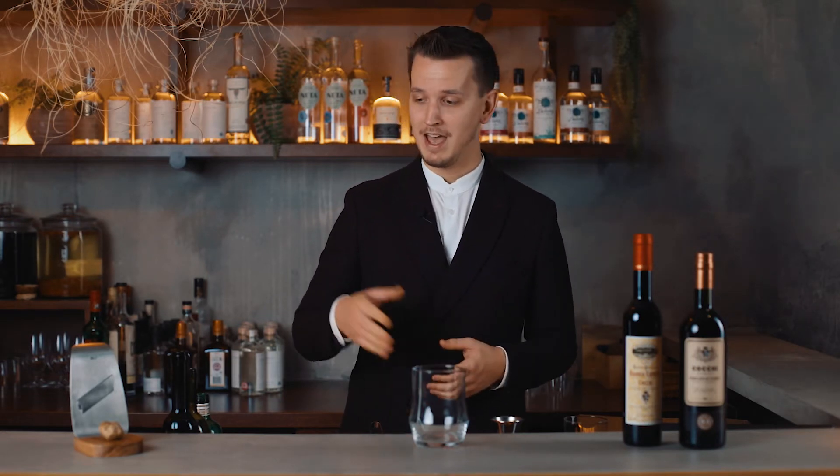Welcome! I'm Maxim Schulte, former head bartender of the American Bar at the Savoy and now running the Mescaleria Bar at Kohl here in London. I've been asked to create a cocktail for the International White Truffle Fair of Alba, which I was very honoured by. I wanted to highlight the gorgeous white truffle of Alba and chose to take alcoholic ingredients from the area as well.